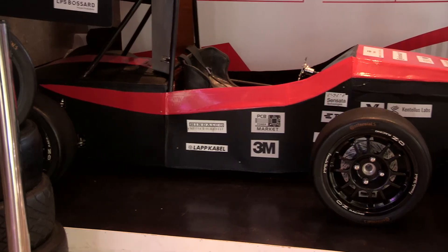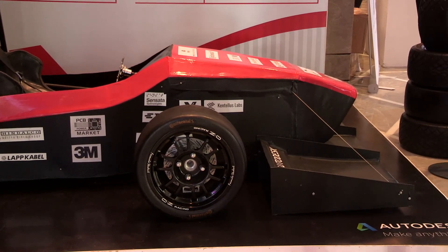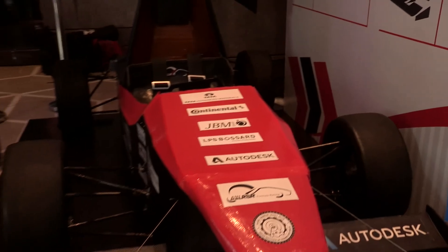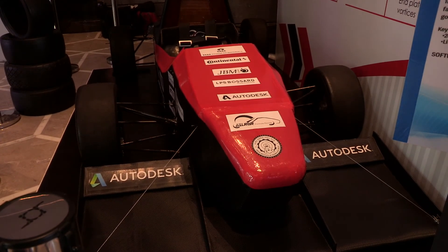I would also like to thank all our sponsors for providing us funding and in-kind support, and I hope they extend their support. Speaking about this event — Autodesk University 2018 — it is a very nice event. We've got the opportunity to display our car and interact with a lot of people from industry and academia. It is really nice exposure. I hope that in India we will be beginning with industrial and academia collaboration so that we can advance in technology and R&D.